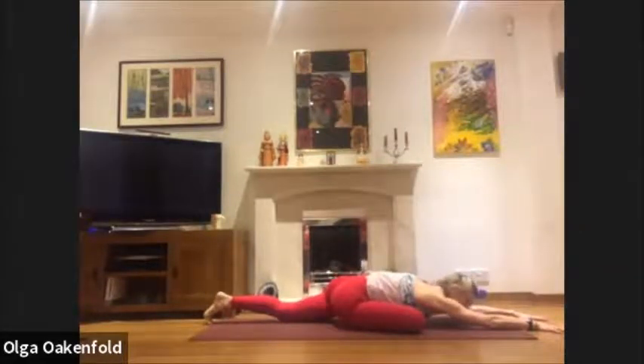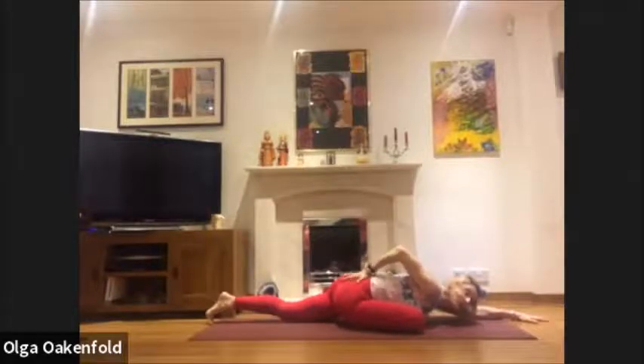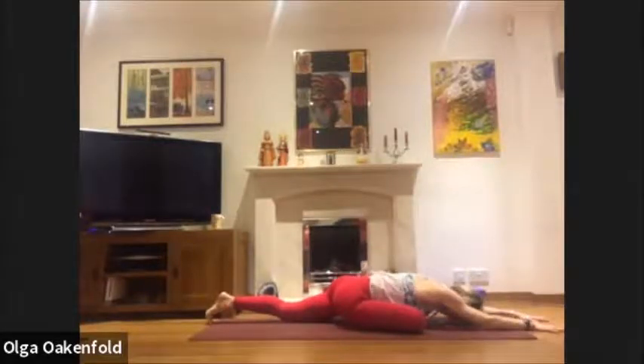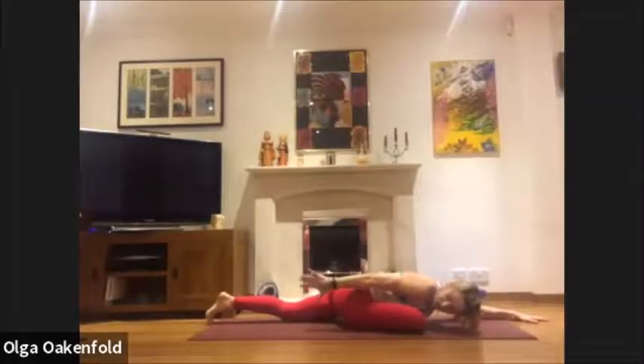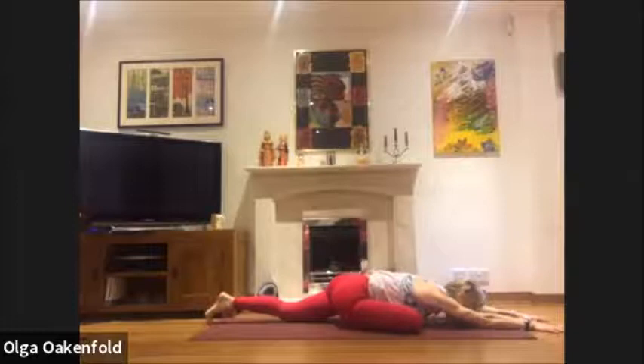Breathe deeply, squeeze the hips. You can touch your hips and try to keep them level — try not to lean to the side. How is your back leg doing? That back leg is not going for a walk — it's drawing towards the midline. Take another deep breath.